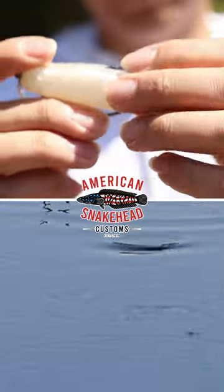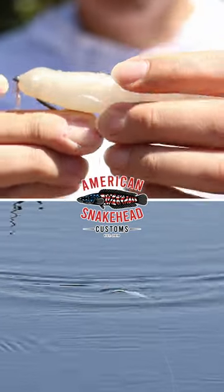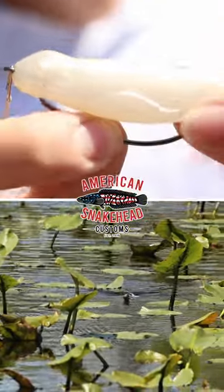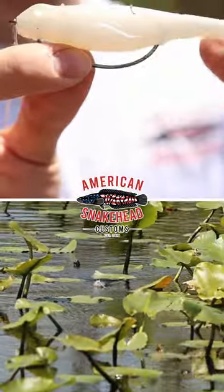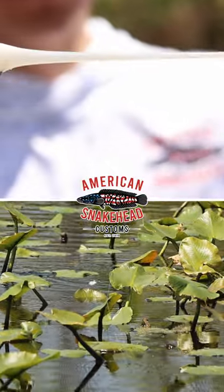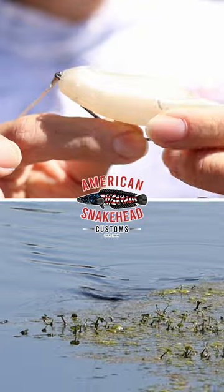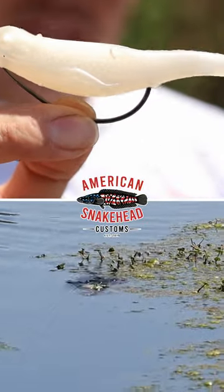Got a hook slot. You can rig it with a four or five ought hook. We got our BKK EWG on here, a little bit heavier wire. And this thing floats, and it'll last snakehead after snakehead because it's made of TPE. Hook slot fits right in there very well. That's the Froglet.